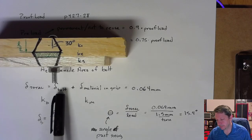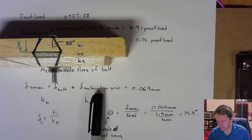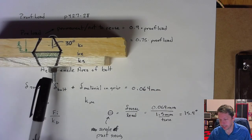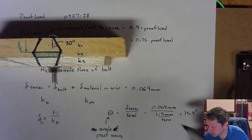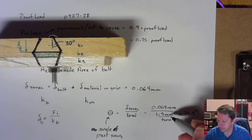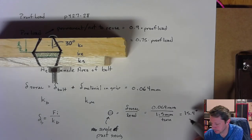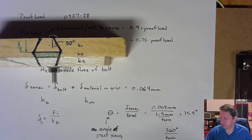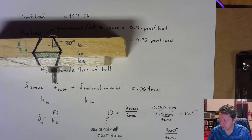To summarize the turn-of-the-nut process: figure out how much you want to stretch the bolt, account for the material compression in the grip, get the total elongation, and relate that to the lead — the thread spacing — to find how many degrees past snug to turn. Note that delta divided by lead gives you turns, and multiplying by 360 gives degrees. This method is somewhere between direct measurement (most accurate) and torque wrench or hand tightening (less accurate).